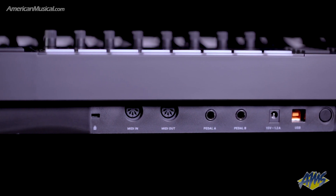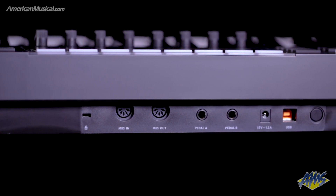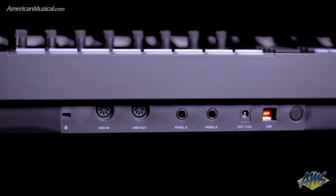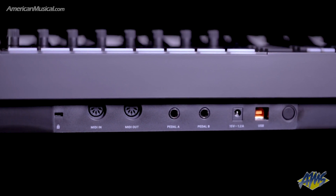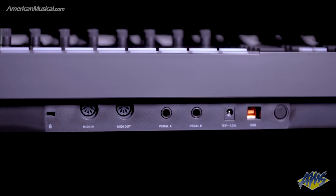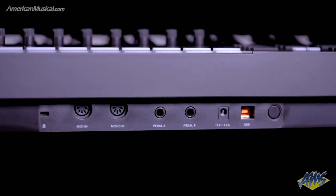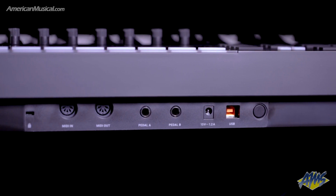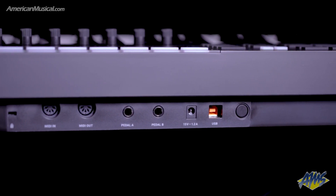On the back of the S61 Mark II you're going to find some ports. You'll see a MIDI in and a MIDI out port that you can use to connect with external MIDI-compatible hardware using a five-pin cable. There are also two pedal connections on the back and you can configure those inside of the Complete Control software — a sustain pedal as well as an expression pedal, or if you want to use two expression pedals or two sustain pedals, you can do that as well.